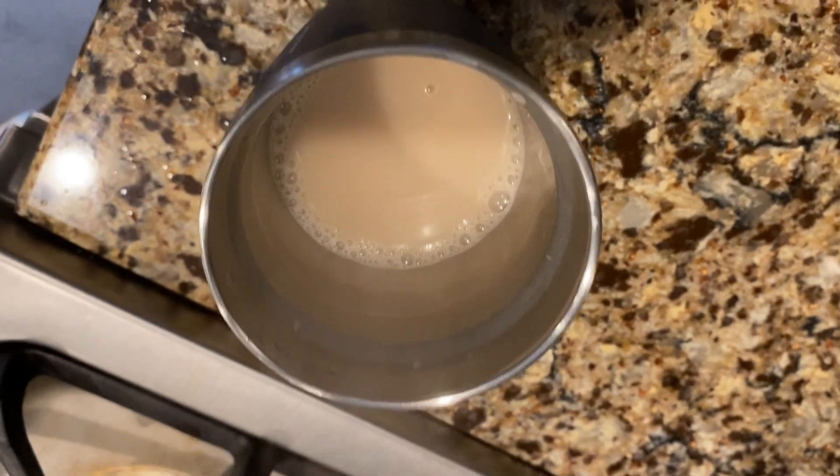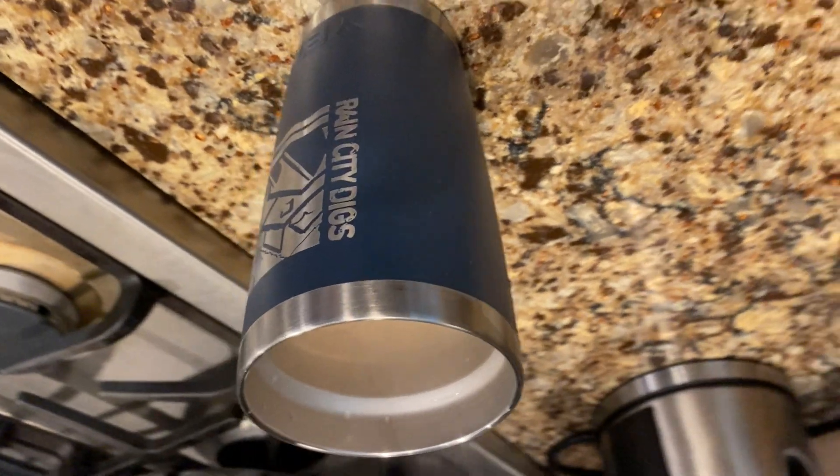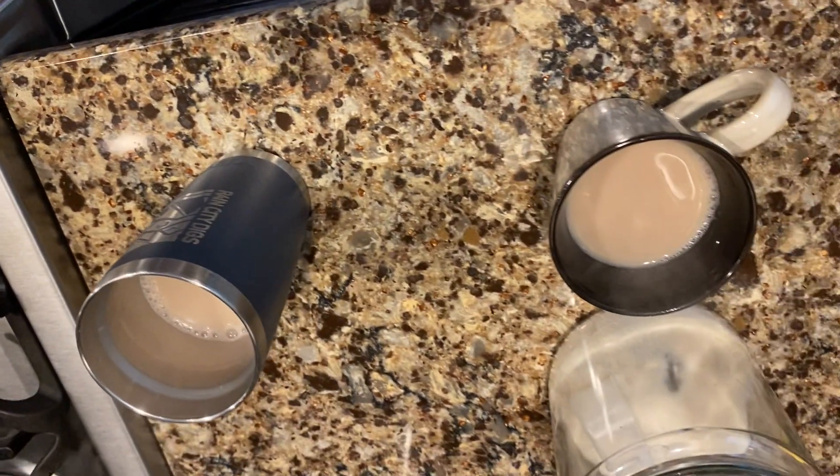That's what it should look like — isn't that beautiful? This creamy, golden caramel-ish color. You can see that should be about the amount you'll end up with, so enough for about two cups.